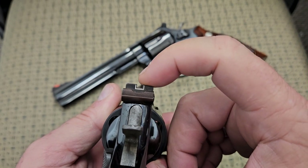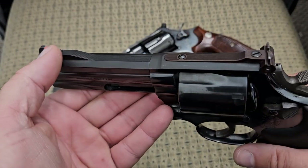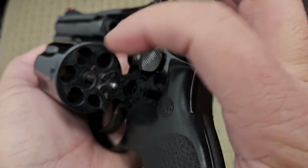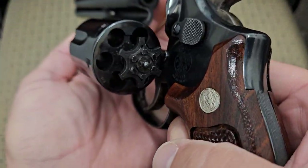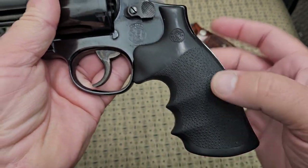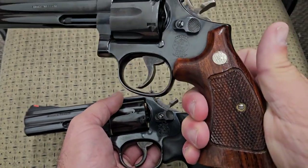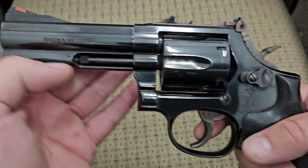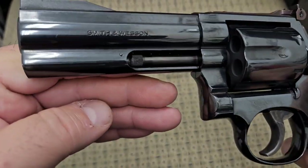On the Dash 4, they changed the rear sight slightly — it now has a white outline instead of just a black U-notch, which I think is an improvement. It still has the red ramp up front. The ejector star looks a little different too; the notches are shaped differently compared to the No Dash — the No Dash ones are all straight. The other obvious difference is the grips: this is the first year they switched to rubber grips, starting to cheapen things up a bit compared to the walnut stocks on the older one.